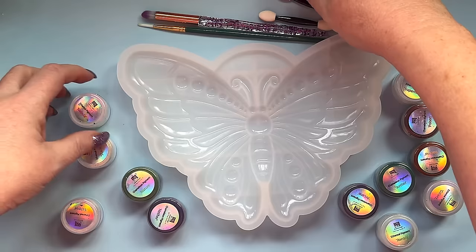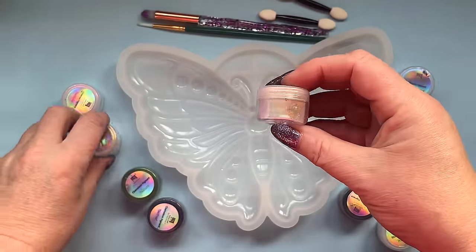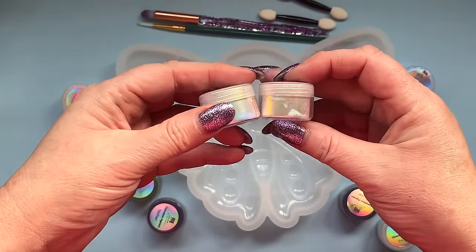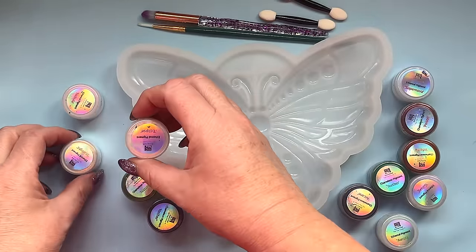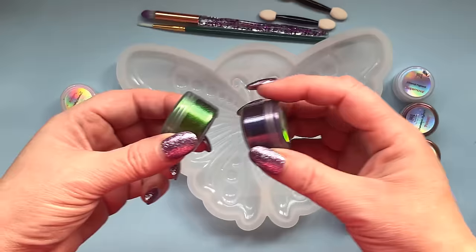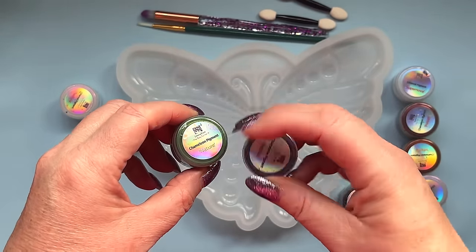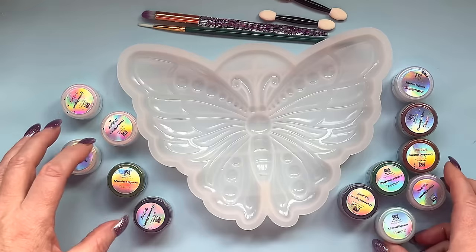The powders I'll be using are from the Tiny Turner. Some of them look pretty much white but you can see the coloured shine in them — I think they're called ethereal pigments, that's right. The others are these colour-flippy chameleon ones called chameleon pigments, and I've got quite a collection of these.